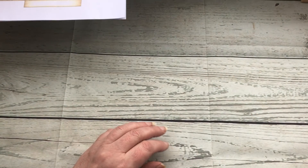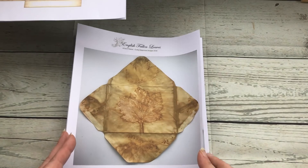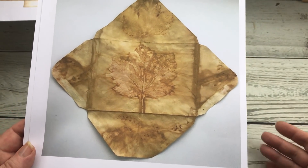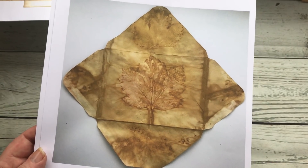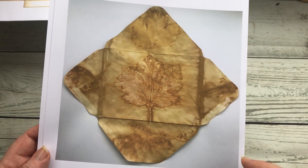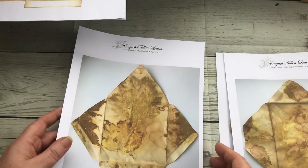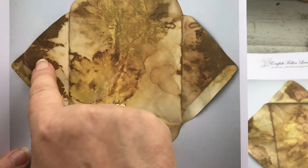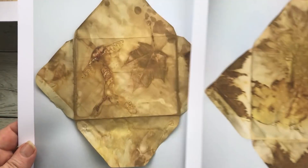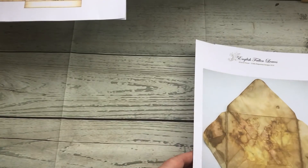Set number three - I eco dyed some envelopes and then opened them all out and photographed them. You've got the background where I took the photograph, but if you cut them out - because I made them whilst they were still assembled - when you put the flaps back together you create the images on the back of the envelope so they all match up. You can see the dark bits where the leaf was; when you put the envelope back together that forms the leaf. There are five envelopes in that set.